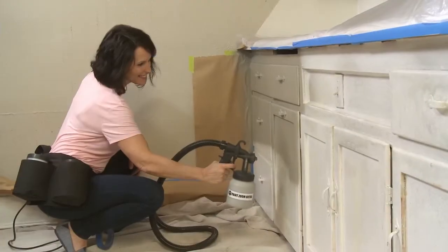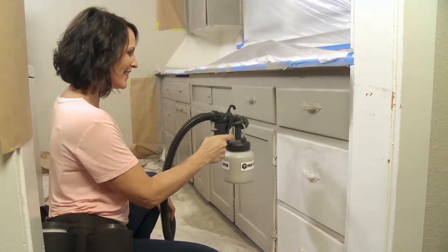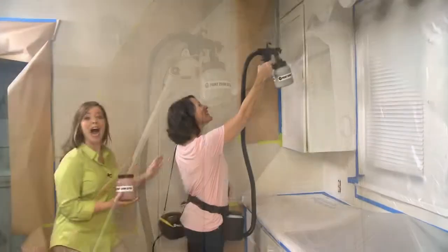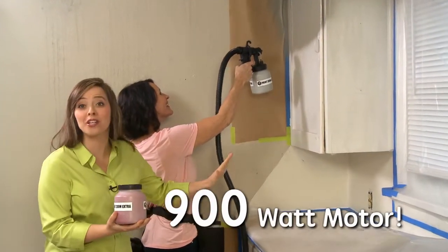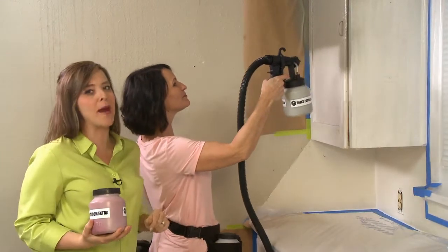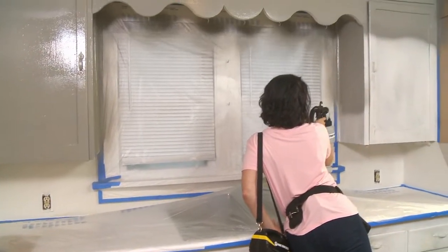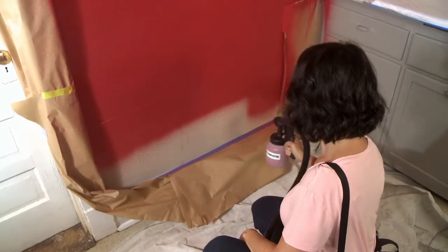I've wanted to do a makeover for a long time every time I walk into that kitchen. The cabinets are awful. The walls are awful. Using the PaintZoom Extra for the first time, I was really amazed — it was easy. One of the things I really love is the utility belt that comes with it. With the extra container, if I want to switch colors, all I have to do is swap and spray. It's really easy.